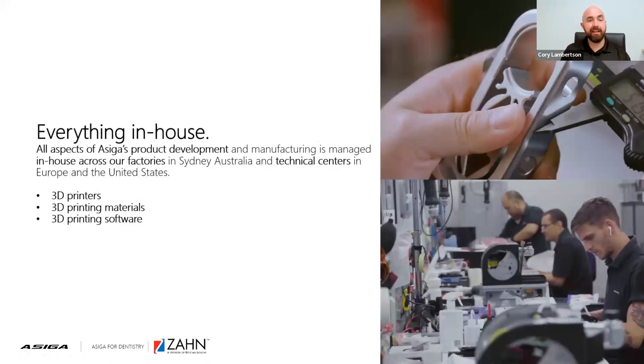Everything we do at ACIGA is manufactured in-house. We manufacture everything in our head office in Sydney, Australia — we have a total of three facilities there for our machines, hardware, and resin trays. Beyond that, we have technical centers in Germany, and an office in Ann Arbor, Michigan, which is where I'm located. All of our 3D printers, our resin, and even our software — anything that has the ACIGA name on it — is manufactured by ACIGA itself.